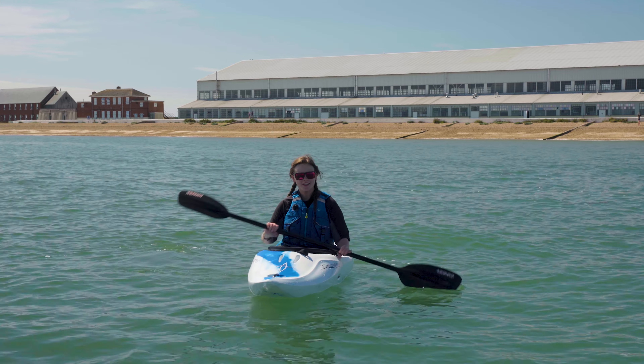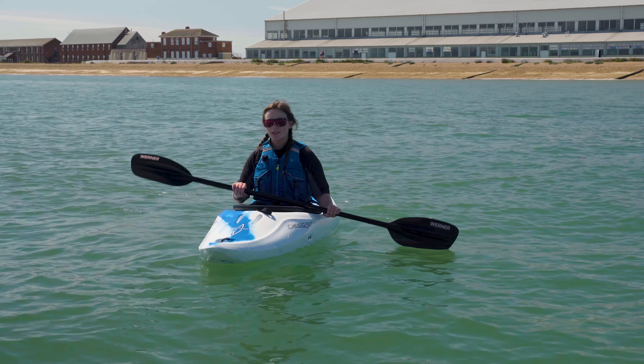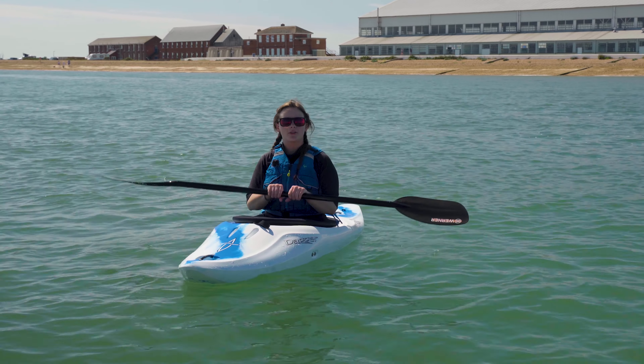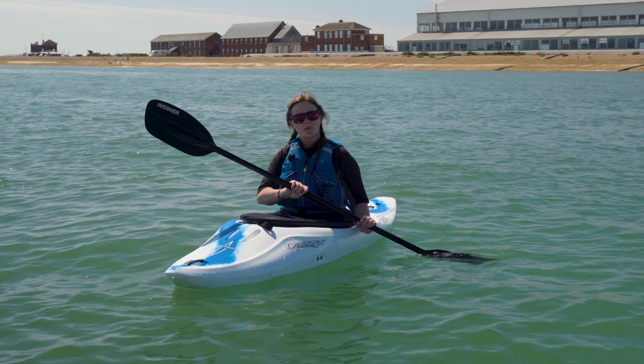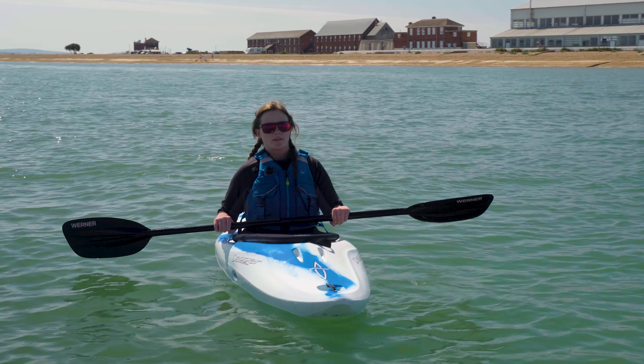Now we're on the water — first things first, we want to make sure we're holding our paddle right. It can be very tricky to paddle if you're holding your paddle incorrectly, or if you're holding it too wide or too close together. What we want is our hands evenly spaced on the bar with our knuckles pointing upwards.